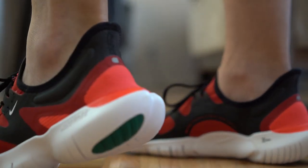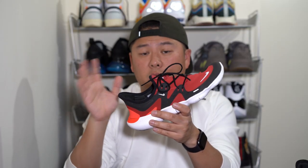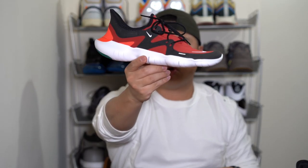When it comes to sizing, I went true to size and these fit perfectly, so I would also go true to size. That's it guys — this is the Nike Free 5.0. If you have any questions, leave them in the comments below. Peace.